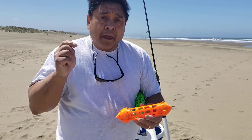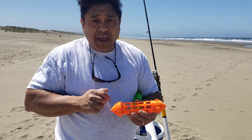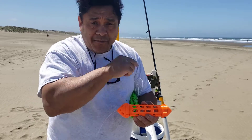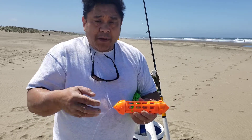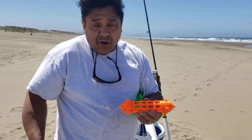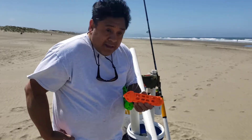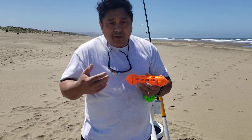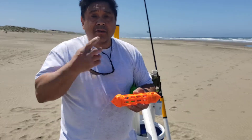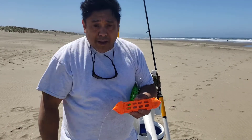You attach it to your pole and you cast it out as far as you can. A lot of times you have to get into the surf to get it out far enough, so you're typically wearing waders and you can get up to your hips sometimes. The waves are crashing in and out, and if you just happen to get some water into your waders, you get wet.